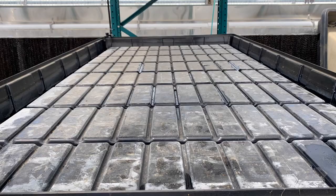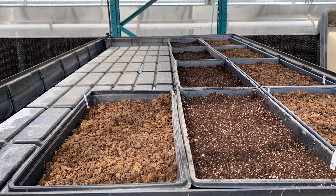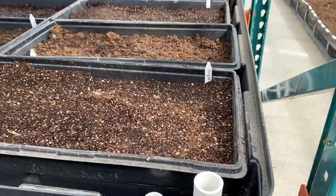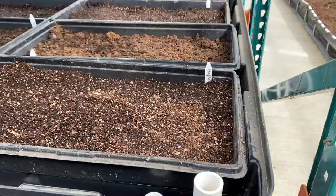Now I'm going to give the same treatment for our radish and cilantro plants. Then we just turn on our pump — the trays flood with water, and boom, just like that, we've got a few hundred plants started and ready to go for spring.